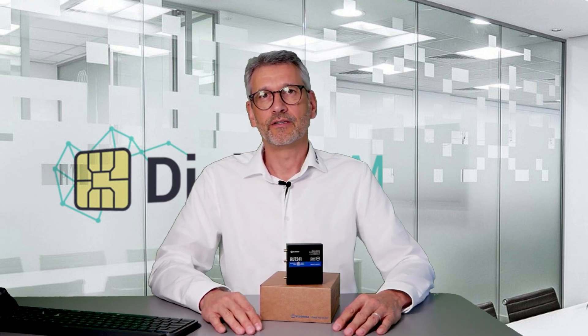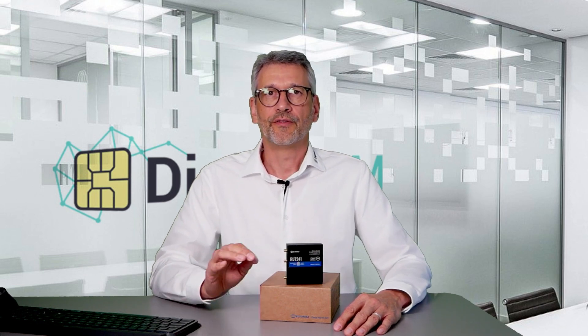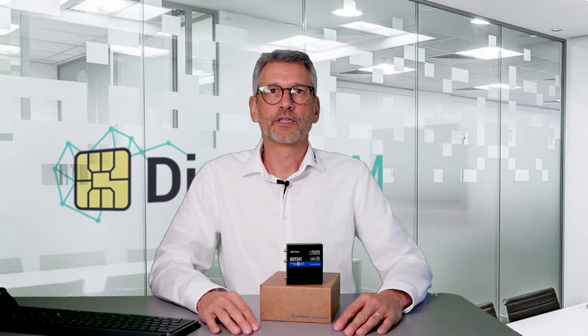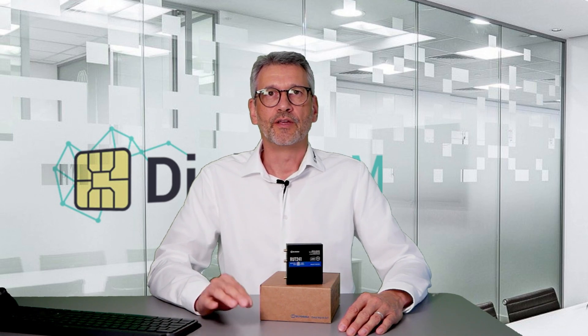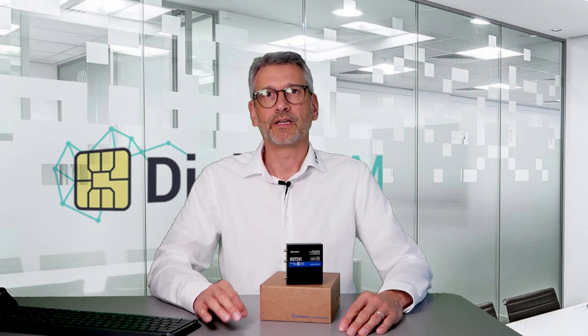The second option is to send an SMS to the device with the activation code, which is a good choice when you want to change SIM later and already have a SIM in your device. The third option, coming soon, is the ability to start the download of a new eSIM profile from the RMS remote management system of Teltonika, which fits into the strategy of making RMS even more powerful.